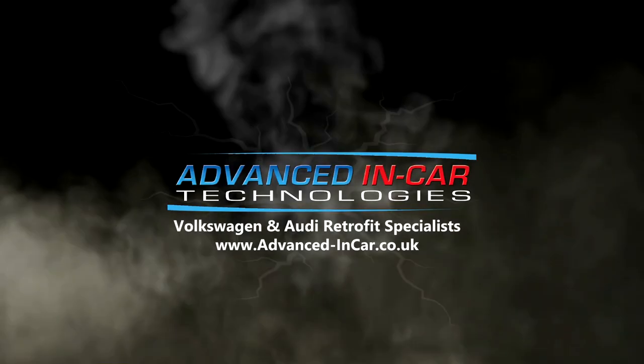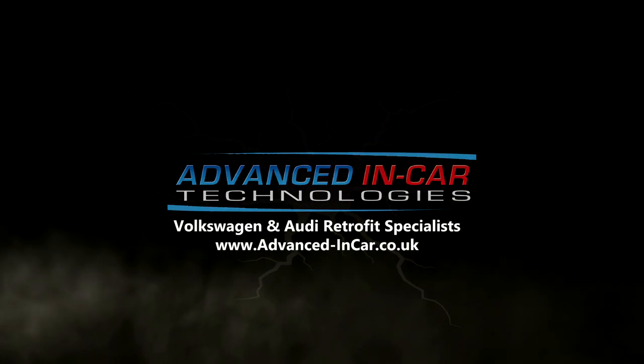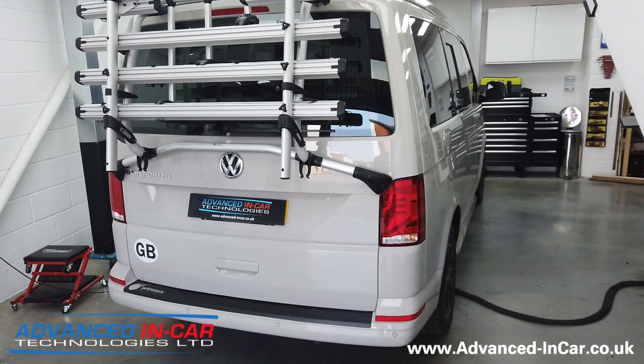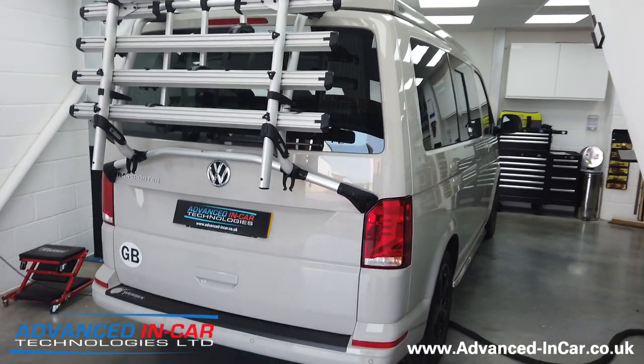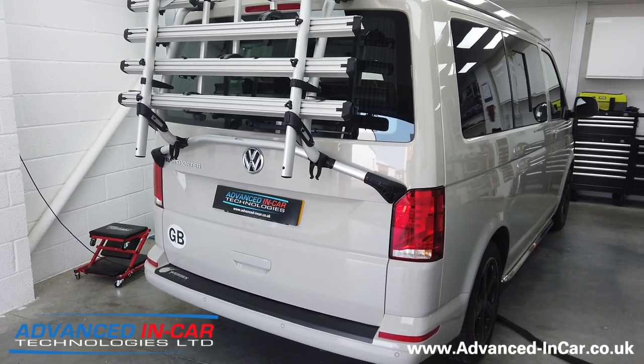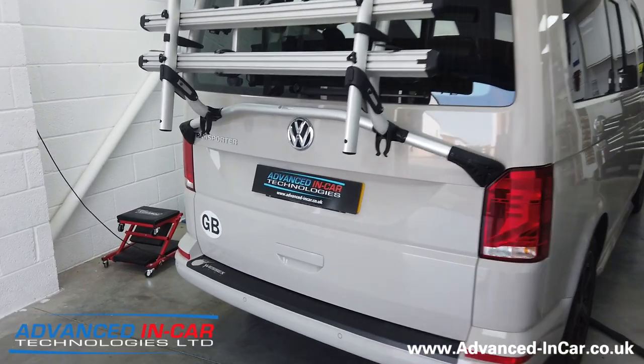In today's video I'm going to be showing you on this T6.1 some rear speaker pods that we fitted when we've done a rear audio upgrade. Good morning guys, we're working on a T6.1 - brand new - and we've done a load of things through the audio upgrade, sound deadening, and the works, but we've installed some rear Audison speakers in this video and I just wanted to show them off.